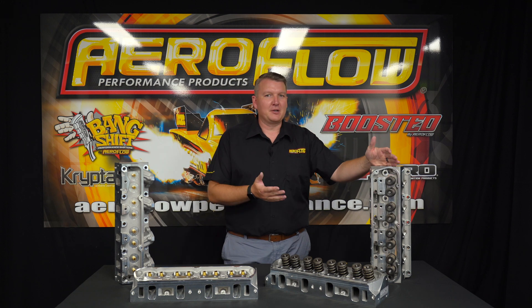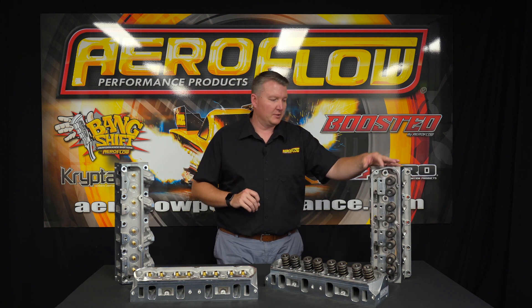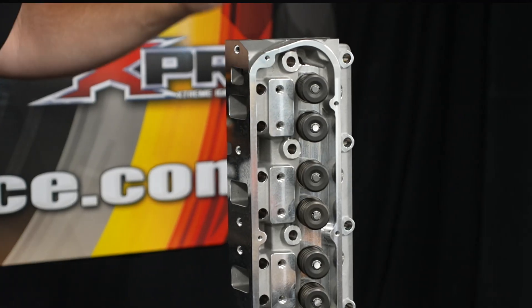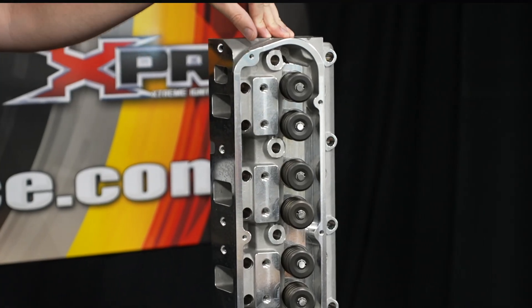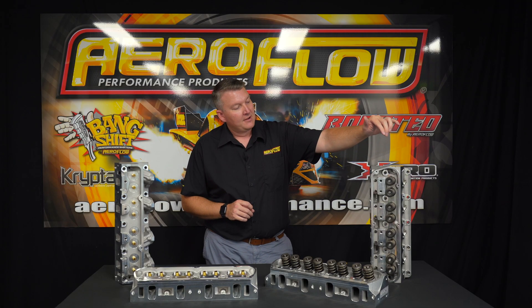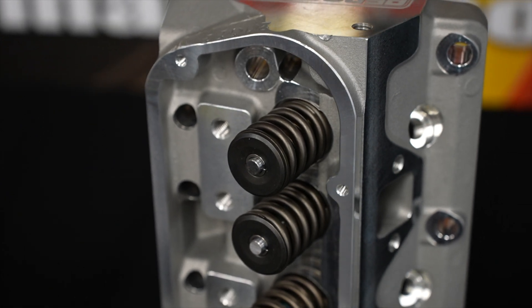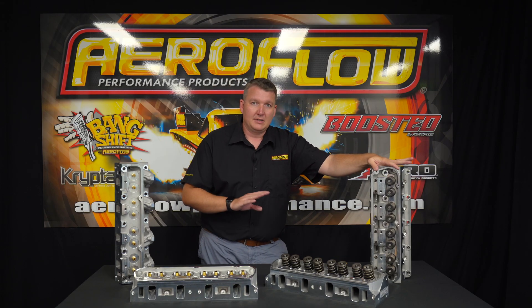Windsor though, there are plenty of Windsors out there — they're in lots of different cars and they're a great little motor. We've got the 175cc as-cast version. This is a complete unit, also available bare. So you can either have it with valves, valve springs, retainers, collets, etc., or you can get it bare and put your own pieces in there to suit your application.